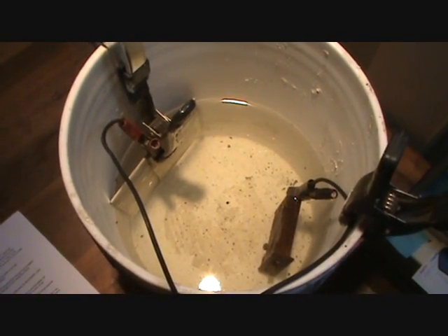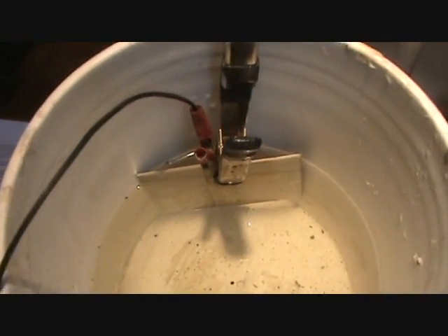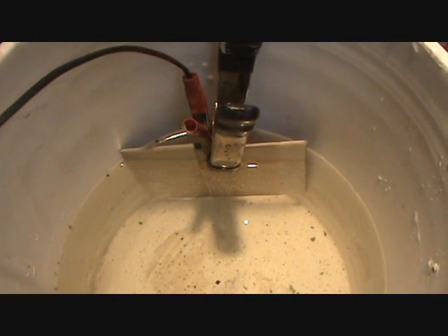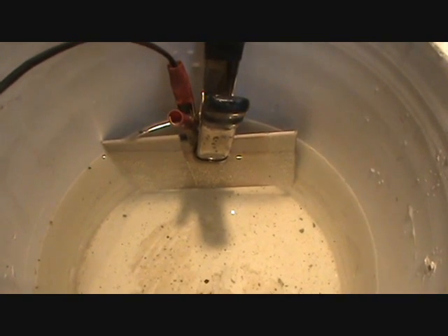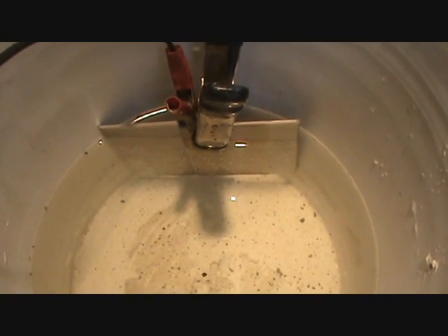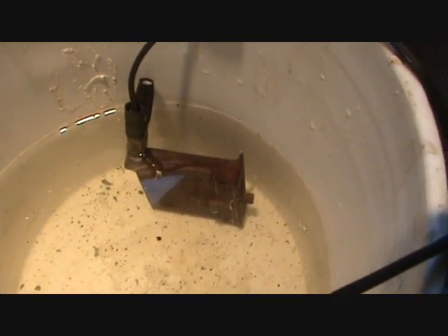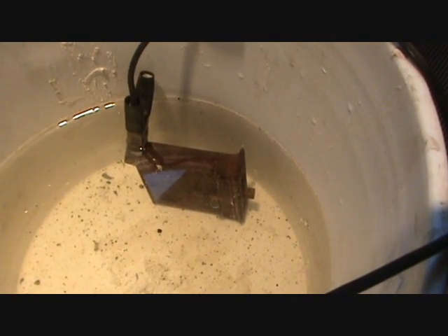We've got the positive leads attached to our metal plates — our anode. That's sacrificial. The positive lead does not touch the water, or it will erode right away with your sacrificial anode, so don't let that happen. The negative lead is attached to the rusted piece — that can submerge, there's no problem there. The only thing you have to be sure of is that you have a good electrical connection.